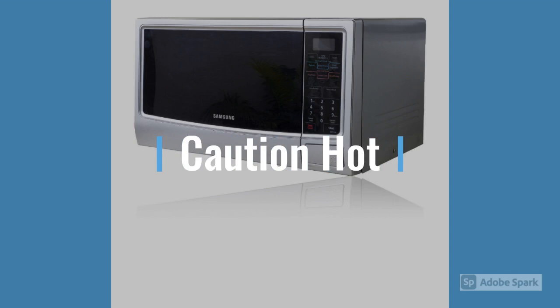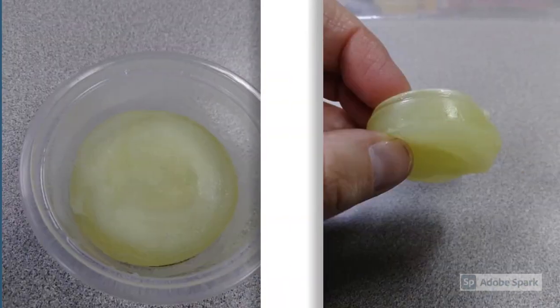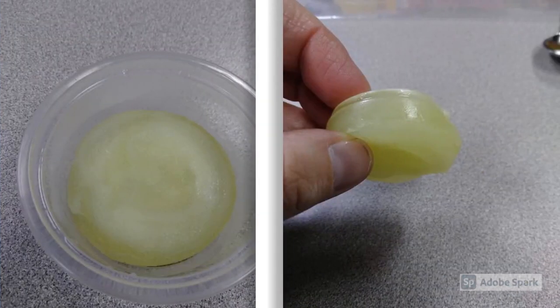Place your container in the microwave and microwave it for 20 to 25 seconds. Be careful — when it gets done, it will be hot. Let it set and cool for a minute or so before trying to handle it. You should notice a difference in the look of your material once it comes out of the microwave. You poured your mixture in as a liquid, but when it comes out of the microwave, it is now solid.